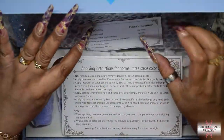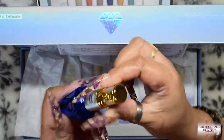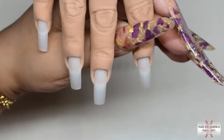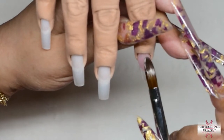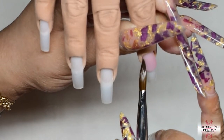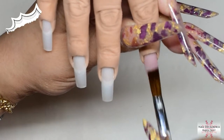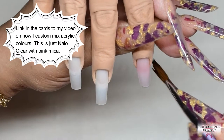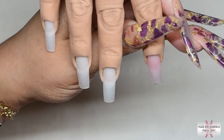I totally forgot to film all of the products I used, so you'll see this in other videos because I did three of these with the Sugar Pebble collection. I just used a bit of footage from the other one because I totally forgot. Anyway, I'm only using the Naio Clear Acrylic with a bit of glitter and pink mica mixed in, and the high speed monomer as usual.